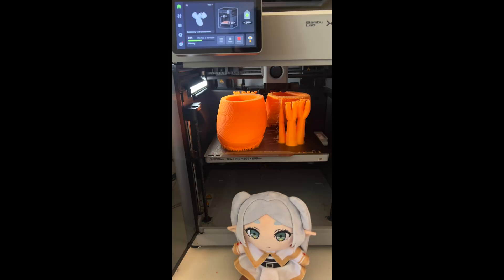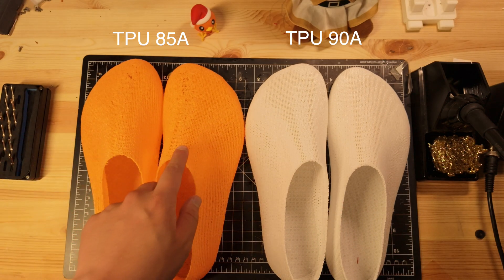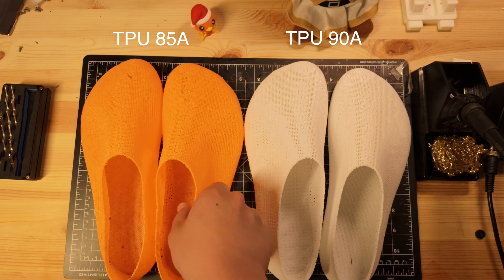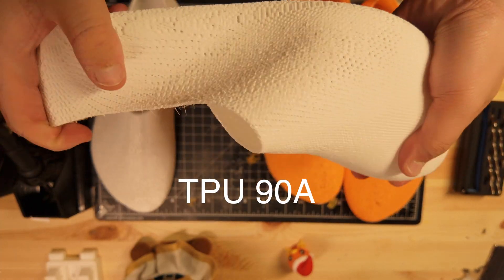My hardware was a Bambu Lab X1 Carbon with a 0.4mm nozzle. I tested both TPU 85A and TPU 90A. Both printed cleanly with no adhesion issues or stringing, but the thinner sidewalls in 85A looked a bit scuffed, so I recommend 90A if you want a stiffer, shoe-like feel.